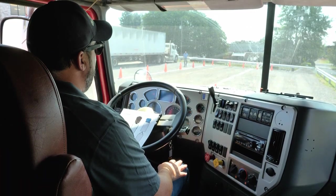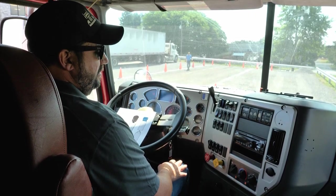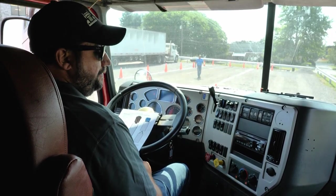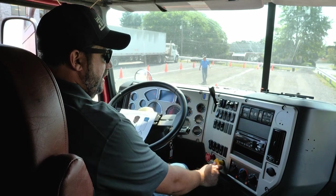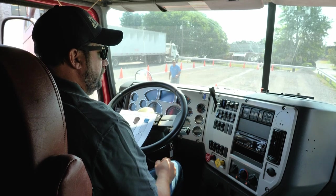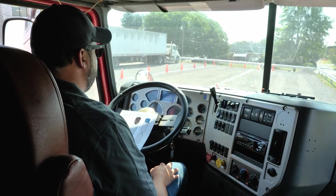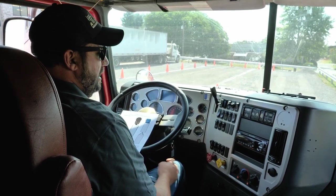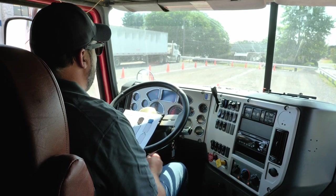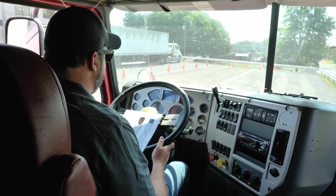Now after I pass my air brake test, I am going to continue on through the Class A CDL checklist. Now I am going to perform a parking and trailer brake check. First, I am going to push in the parking brake, put it into drive, and make sure that it holds. And it held. Then I am going to switch to my trailer brake, put it in drive, and make sure that it holds. And it held.